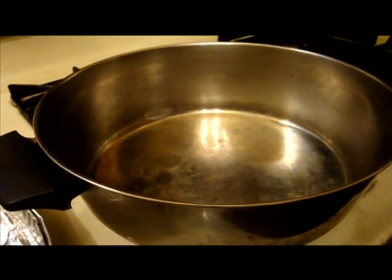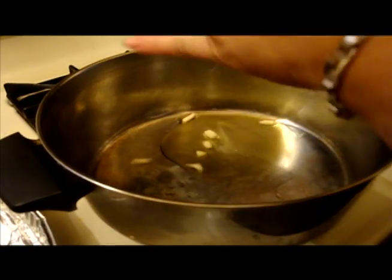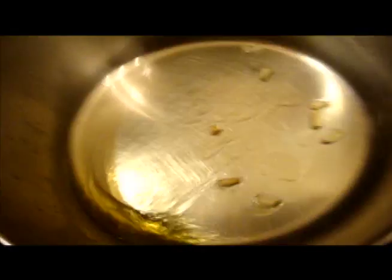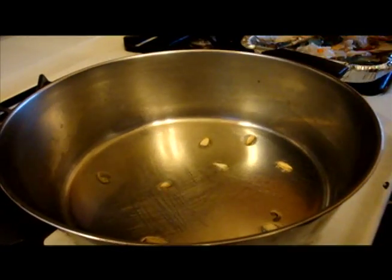Now I'm going to show you how to make the best sauce in the world. We're going to add some olive oil in the pot and then add some garlic. We got the heat on medium and we're going to wait for that to heat up and brown the garlic a little bit.